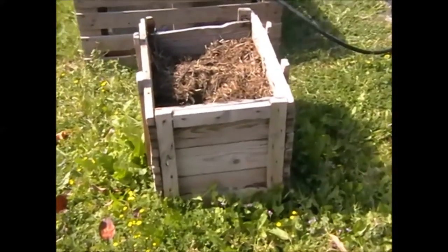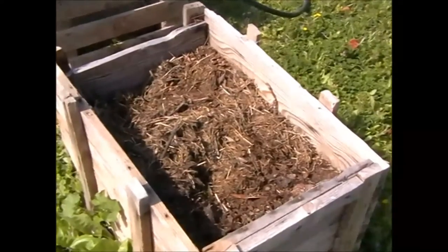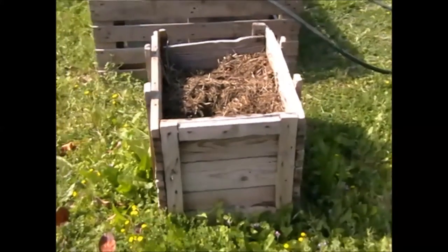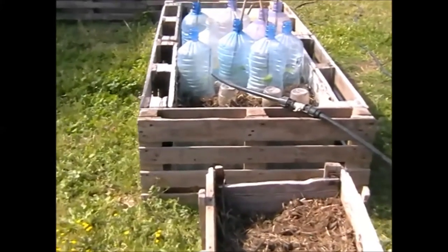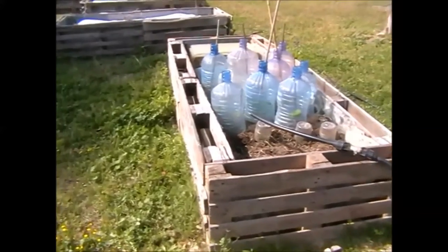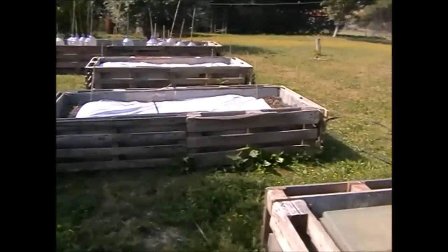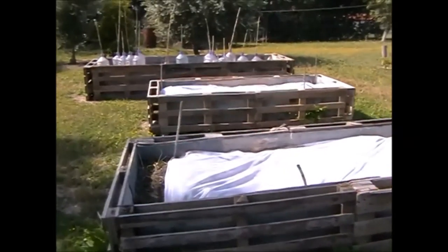This was an old crate I found — again straw and hay inside. I'm actually starting to grow ladies' fingers, or okra as some of you will call it, in that. And of course I can't show you places I grow recycled stuff without showing you the raised beds. These are the pallet beds that Mike made — no screws, no nails — and I have a video on how we made those.